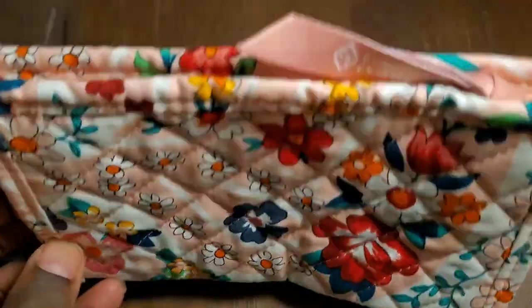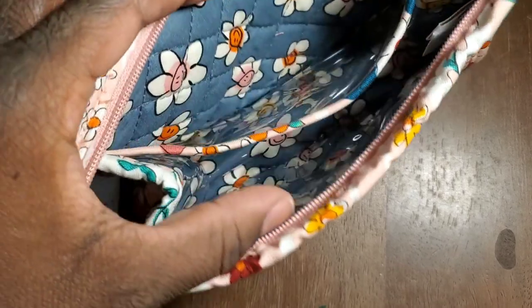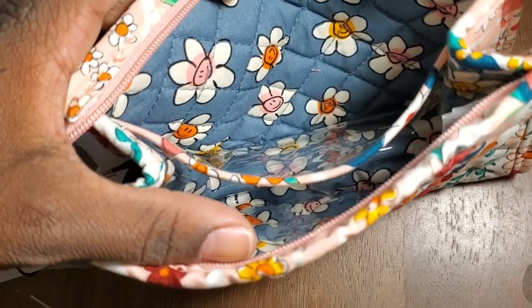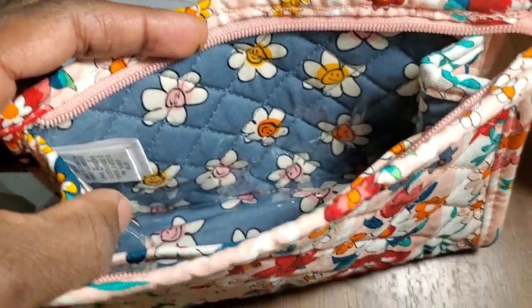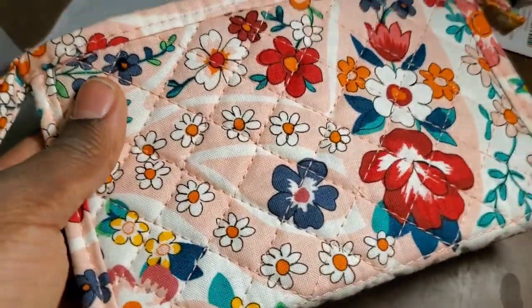Let's go ahead and open this and see what it looks like on the inside. Right away, I know that I love this because it has those beautiful Prairie Daisy Pink colors — this is the same pattern as the slippers. I also like it because it's definitely expandable, which I didn't realize. It expands a lot. And this is something that you can wipe down. I absolutely love this for my own personal use. It's just so cute.